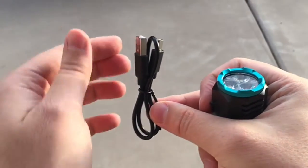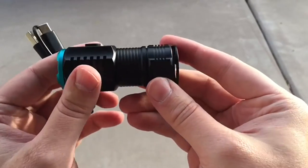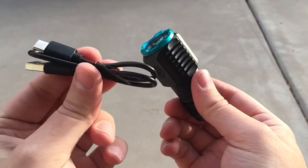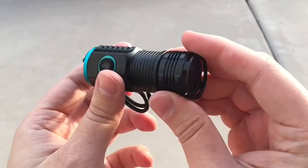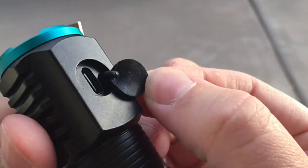I really liked that this one is rechargeable because we go through so many batteries with the kids. This has just a little built-in battery and a charger. Here's a little port where you can plug it in.